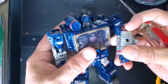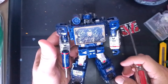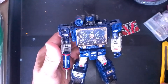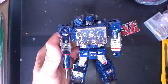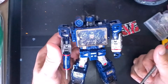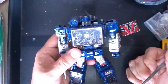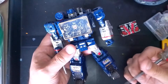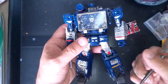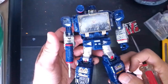Soundwave does have a lot of paint on him. What I wanted to do was replicate the look of the G1 toy. I had that toy — it was one of the first Transformers that I had, so Soundwave has a special place in my heart. Yeah, I wanted to replicate that on this figure.